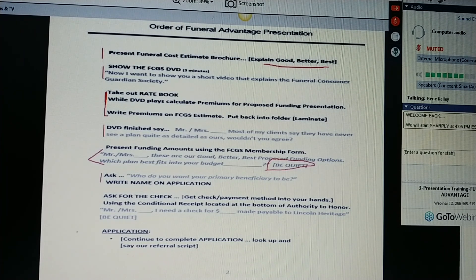Now, you take out your authority to honor — the authority to honor is the conditional receipt. Don't tear it off. Simply fill it out. Their name, the amount that they chose. Slide it in front of them and say, Mr. and Mrs. Jones, in order to get you started today, I need a check for $58.63, made payable to Lincoln Heritage. Don't open your mouth.